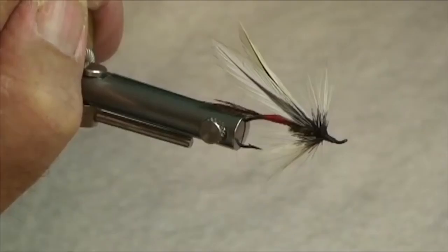Norm Norlander here. I'd like to demonstrate next a classic streamer pattern called the spruce fly. This particular pattern is kind of near and dear to my heart because this is the fly on which I caught my very first steelhead. So let's go and see how it's put together.